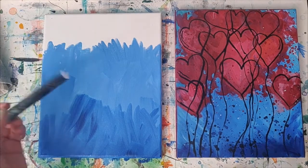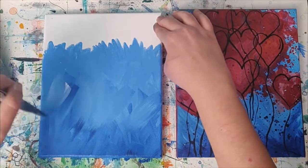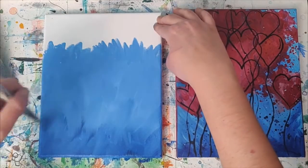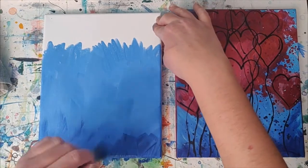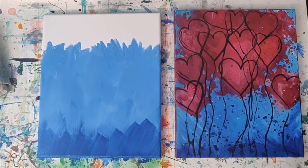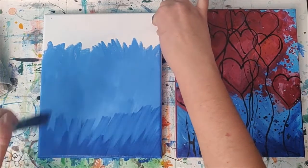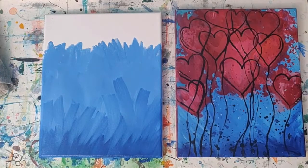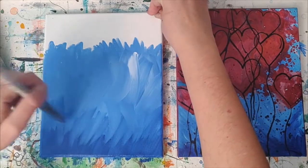You could even just grab some straight up white, put it on here, and have it mix in with the paint right on the canvas. And if you are painting this on Valentine's Day, I hope you're enjoying yourself — or if you're doing this the day before, or after. You should be celebrating love all year round, I feel, especially this year.